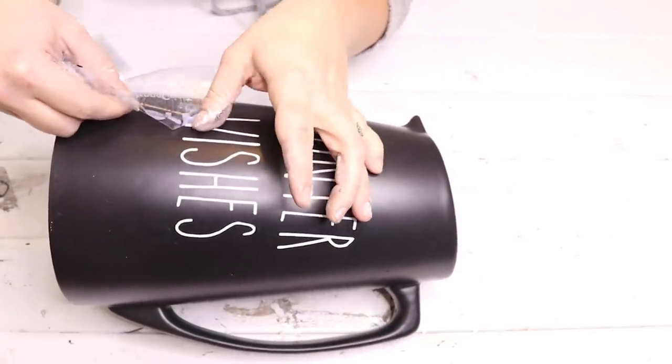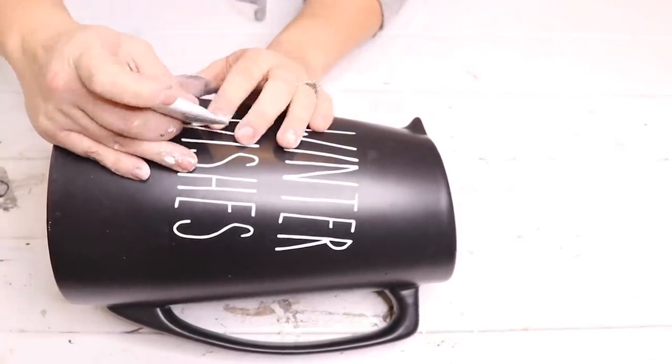That was it for this project. I just used it as a little winter vase and put some cotton and some lamb's ear in it, and that was it.